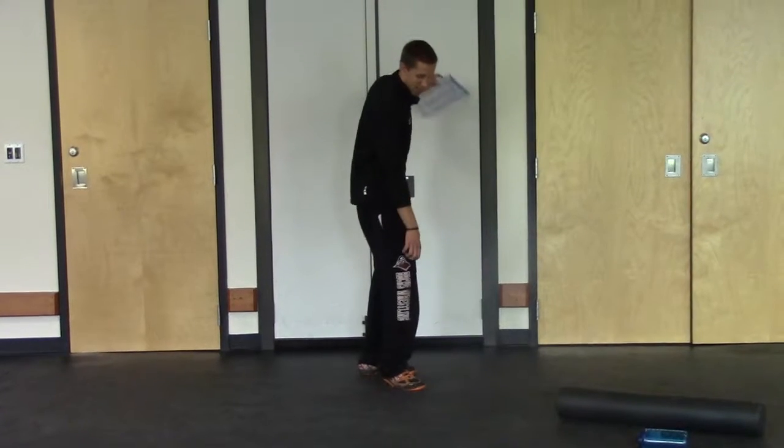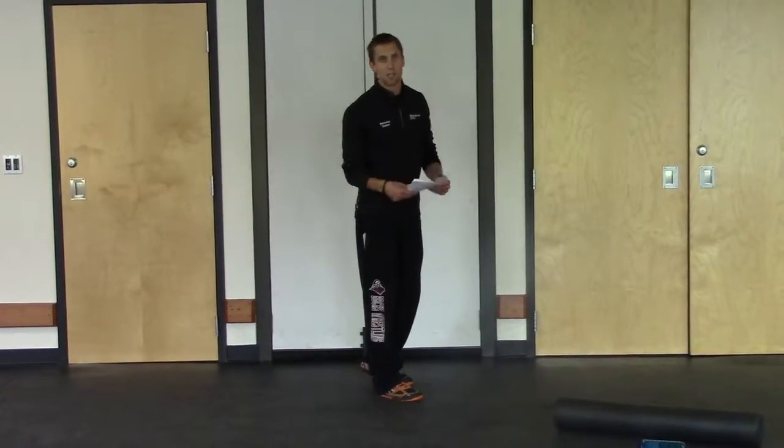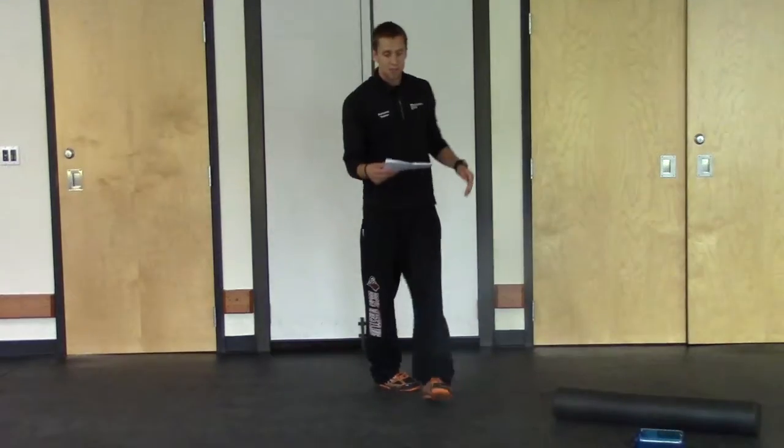You should feel a good stretch all along that leg. Hold it for 30 seconds, then do the other side for 30 seconds.